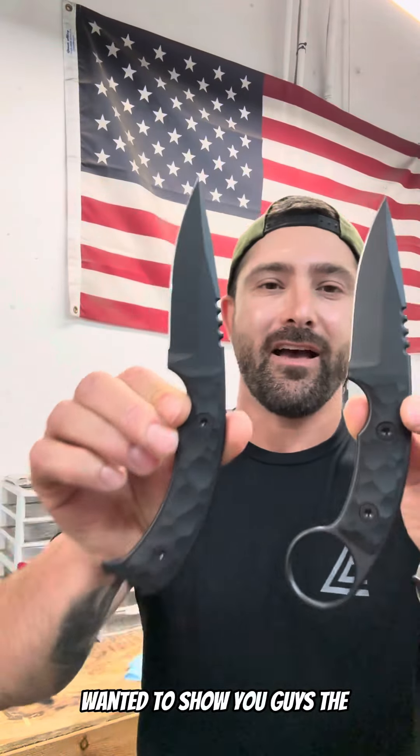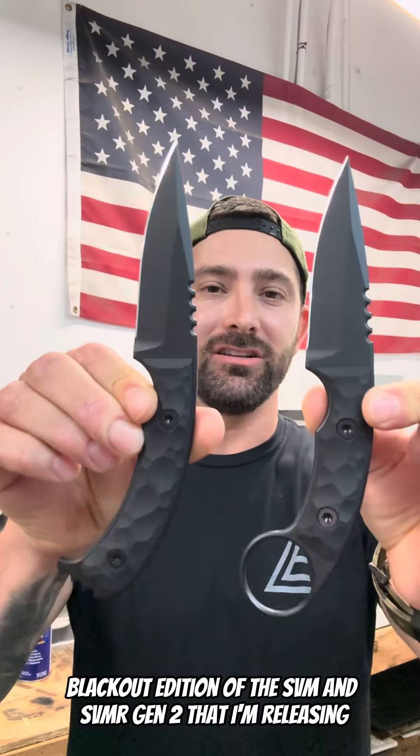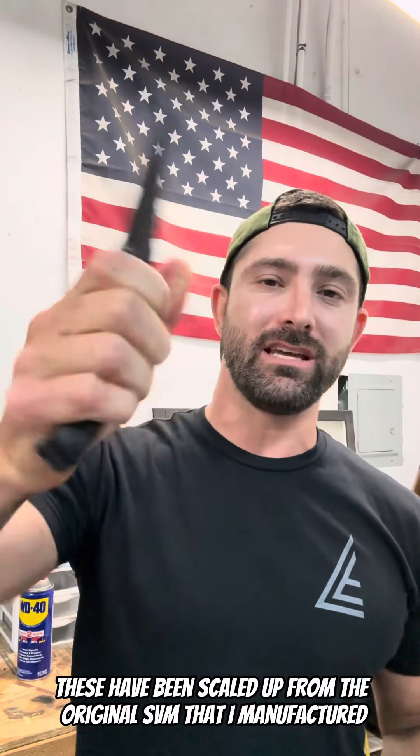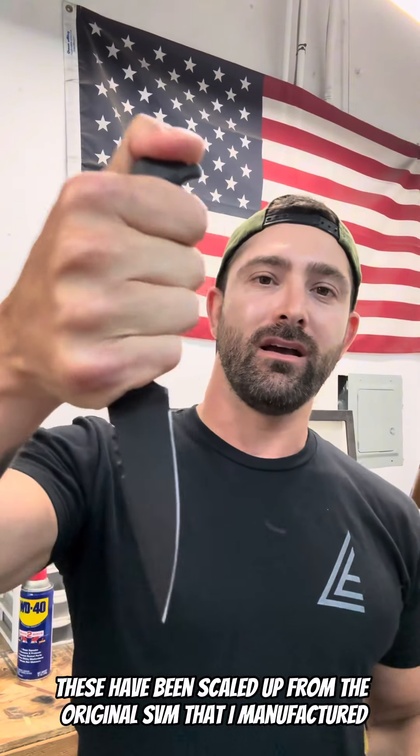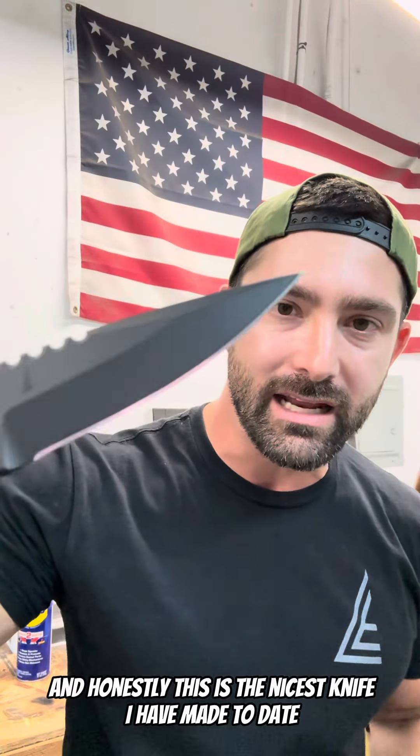I wanted to show you guys the blackout edition of the SVM and SVMR Gen 2 that I'm releasing. These have been scaled up from the original SVM that I manufactured. And honestly, this is the nicest knife I have made to date.